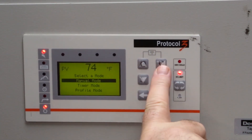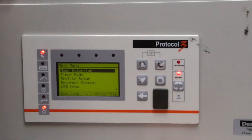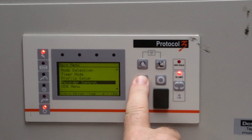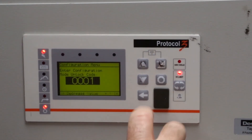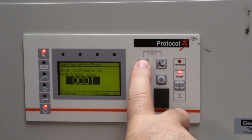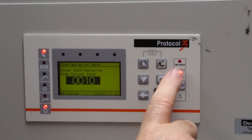Next, press the up arrow and the enter key at the same time to access the main menu. Press the down arrow to highlight the configuration menu, then press enter. Use the up arrow key to set the mode unlock code, which is 10. Then press enter.